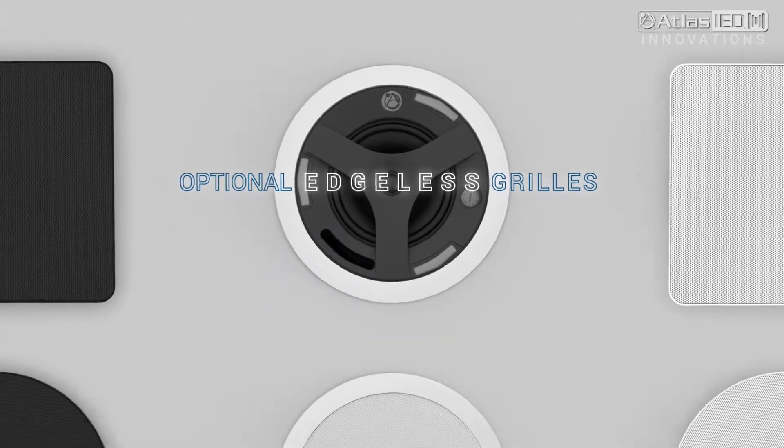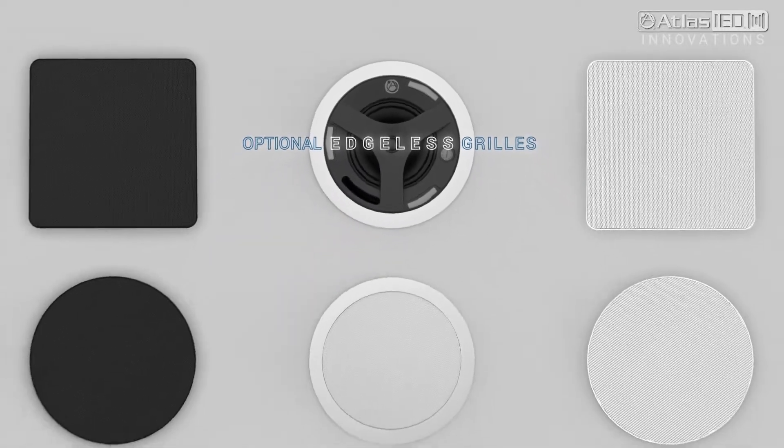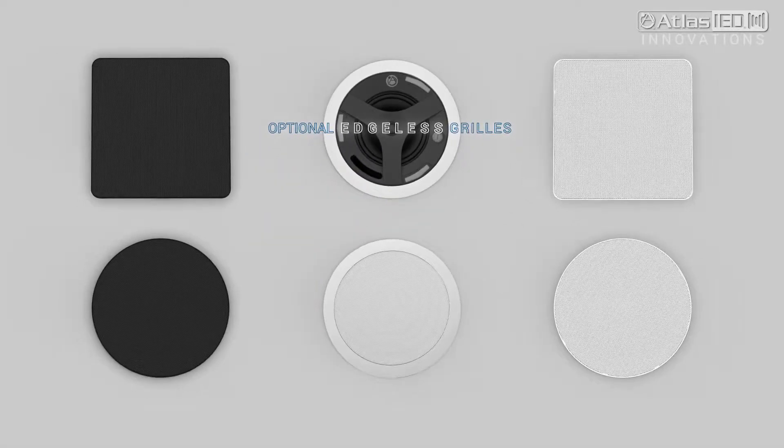Now you can stock the standard Strategy 3 Series and get five different looks from one loudspeaker.